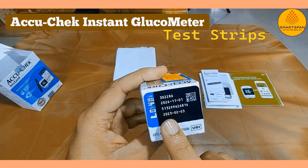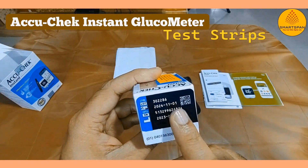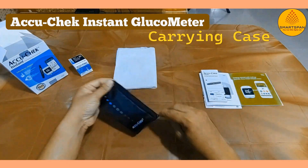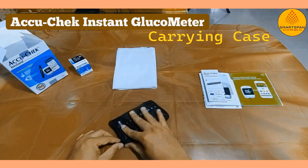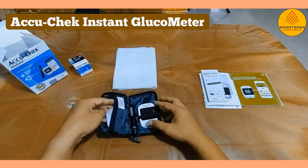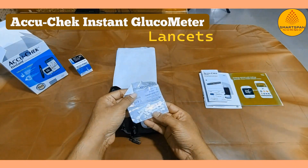Test strips — no glucometer is complete without them. These strips are where the magic happens; they help measure your blood glucose levels accurately. Always check the expiry date on the strip packet. There's also a compact carrying case included to keep everything organized and easily portable, a thoughtful addition for those on the go. Lancets ensure a gentle and precise finger prick.